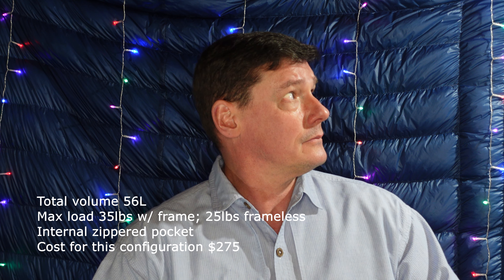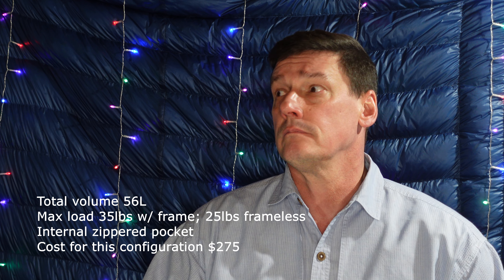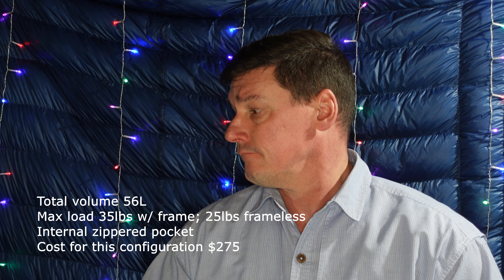All of this comes to about 36 ounces in this configuration. Now, this pack is water resistant — I did have it out in the rain and it did a very good job of not letting water inside. But it's not a waterproof pack, so you do need to use a pack liner with it.